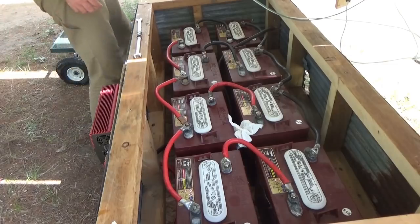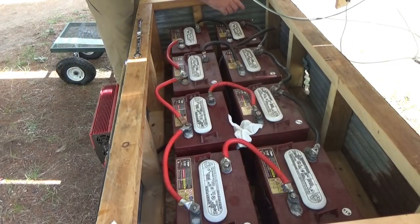I'm sitting here thinking about how I want to mount the charge controller. I can go ahead and plug in the inverter here next.